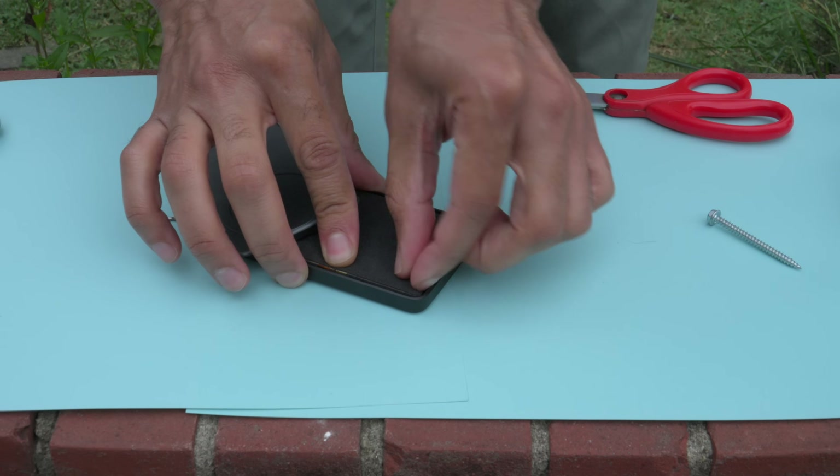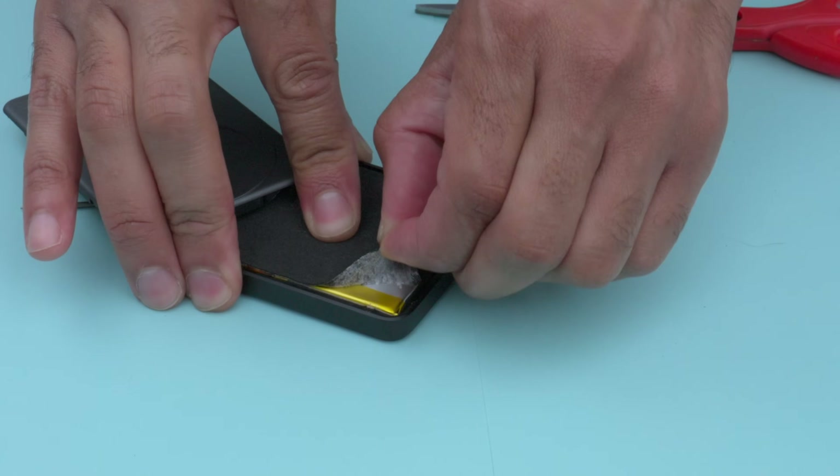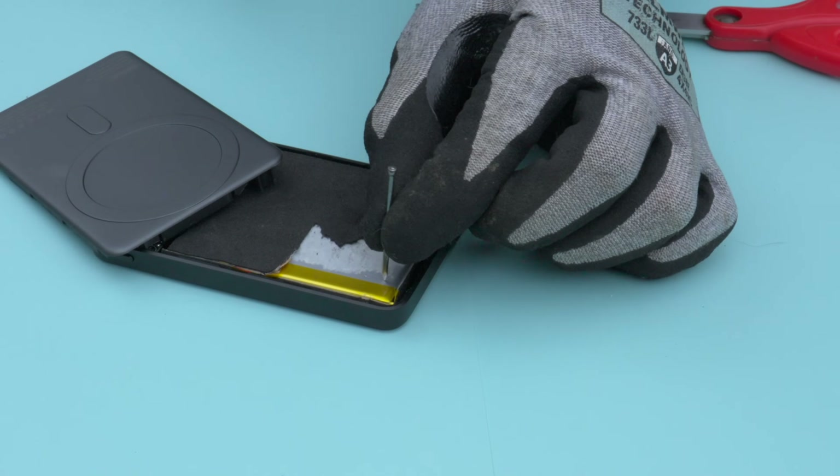Let's get the hammer and the nail. I'm doing this outside. I have safety goggles on and some gloves. I'm going to peel back this layer here to reveal the solid-state battery underneath. And now we'll grab our nail and our hammer.